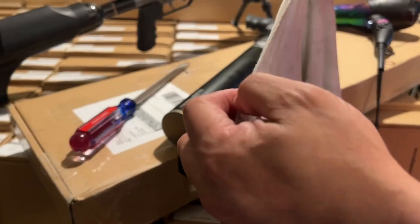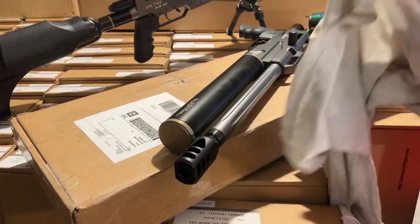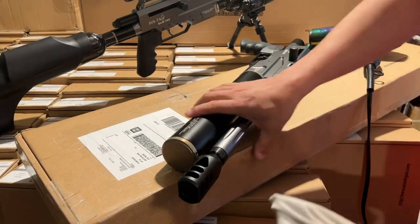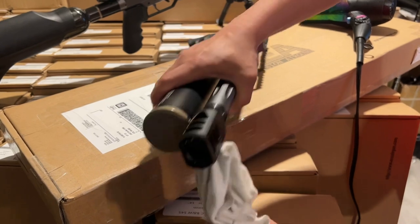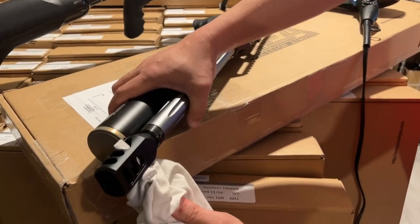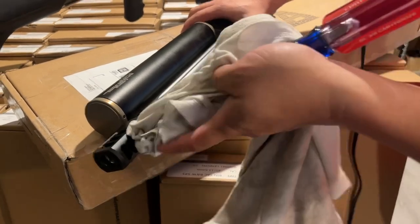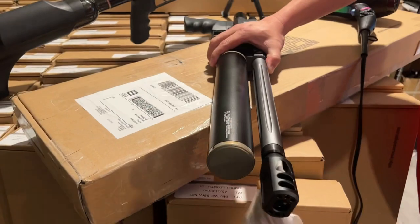Use a piece of cloth — that's my old T-shirt — because you don't want to scratch it. Pull it on, all the way back, all the way through like this. Then turn it counterclockwise to release it. Counterclockwise to loosen.